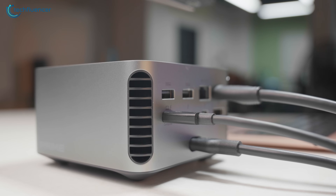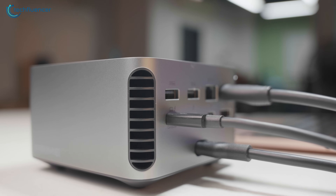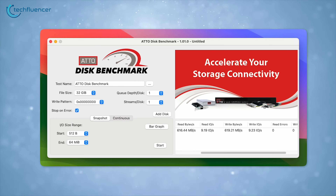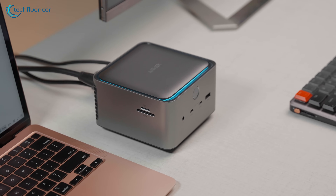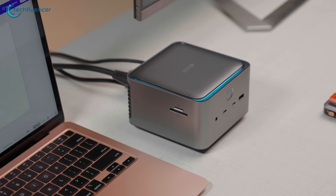In this video, we will be putting it through rigorous testing, measuring its actual speed, going through its display pass-through capabilities, and seeing how it holds up apart from just looking premium. Let's begin!